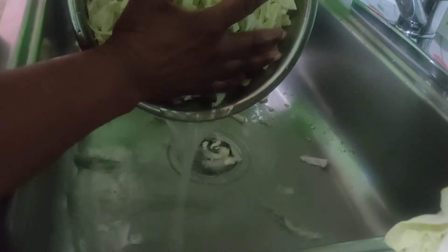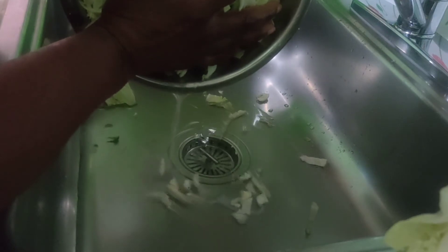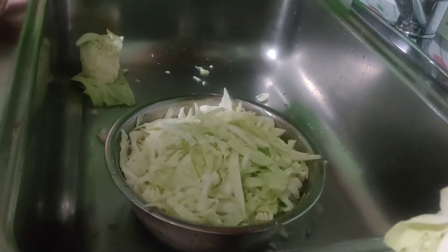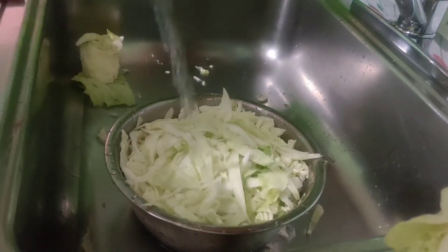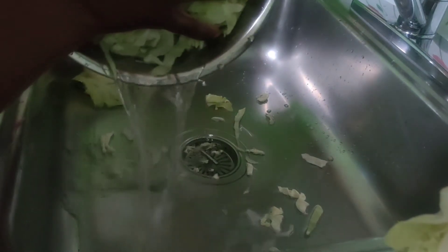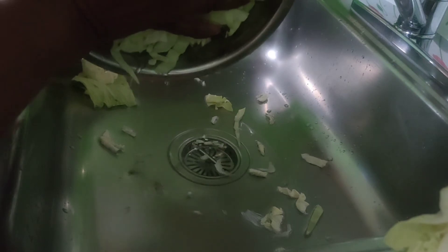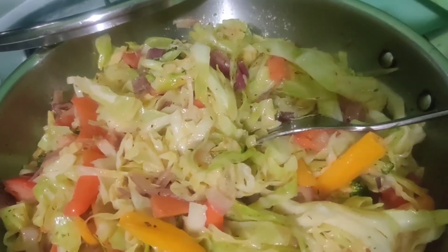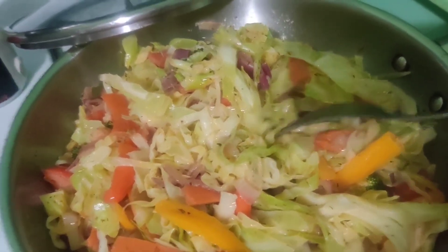We wash it off, hold it like this, and strain it. Then I get some of the boiling water I have on the floor and rinse the cabbage before I put it in the pot. The next time you see me I'll be at the stove. Here is my cabbage that I'm steaming.